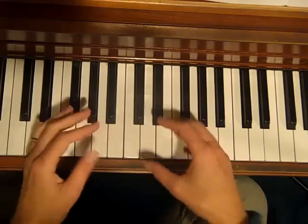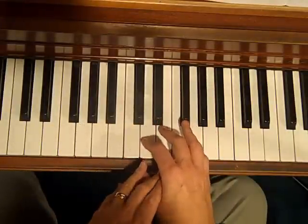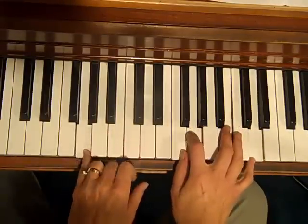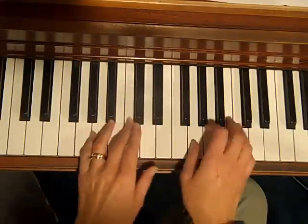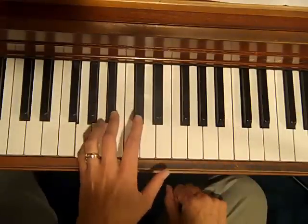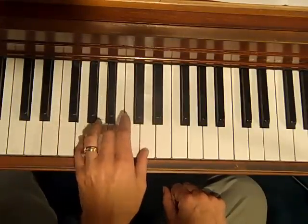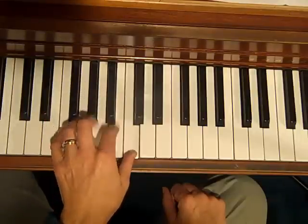Let's transpose this. Whenever you learn something new, it's always good to do it in other keys. Let's go from a G chord up to a C. So say we have a song that goes from a G chord and goes up to a C. The left hand would be going G, A, and then we go up by half steps. That's all the left hand does — going from a G chord to a C chord: G, A, B flat, A, C.